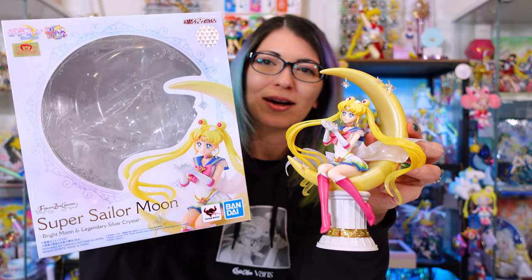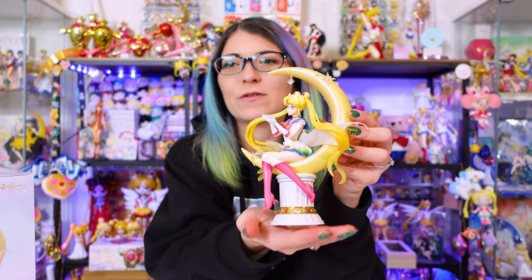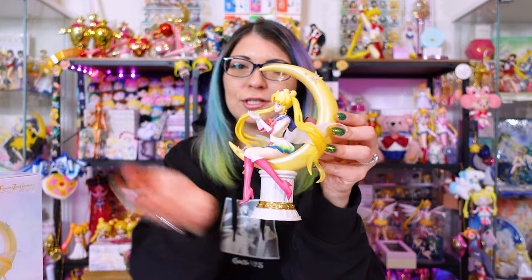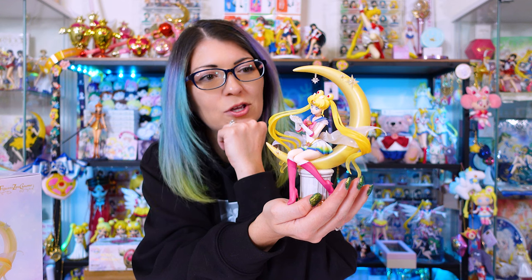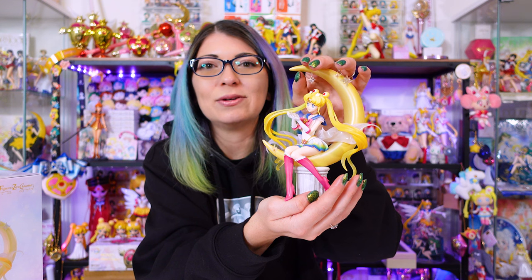Here is the figure out of the box. Would you display her inside her box in the window or would you prefer to take her out? I feel like the box is absolutely gorgeous and I would love to display her in front of it, but it does take up a lot of room, so I'll probably have to put this in storage and just display her out of the box. I think she's beautiful and well worth the money. Definitely a few things I think they could have done better, but overall she's a beautiful figure and definitely one you should add to your collection if you're interested. We don't get a lot of really nice high-end licensed figures for Sailor Moon, so I like to get my hands on them whenever I can. Feel free to leave your comments down below. Until next time, I'm Sailor Snubs — Ciao!